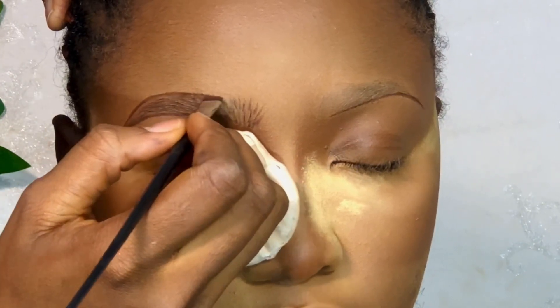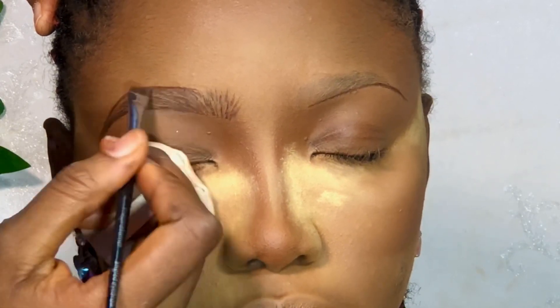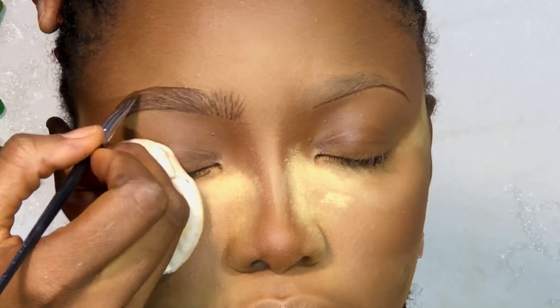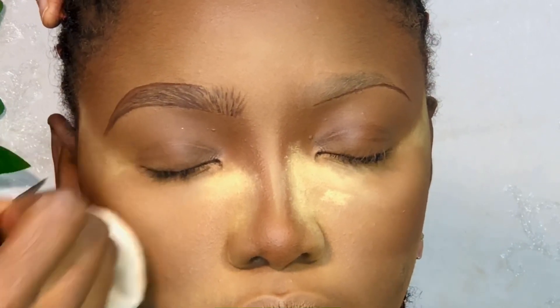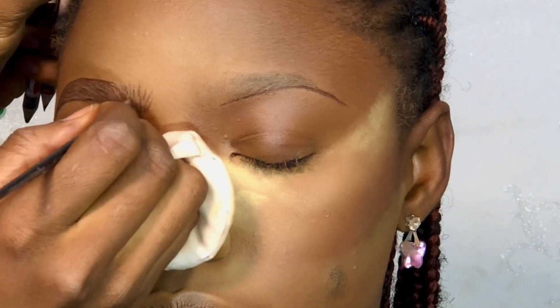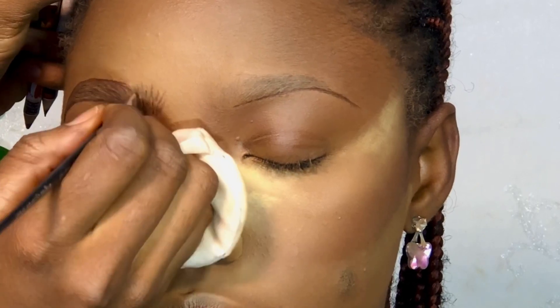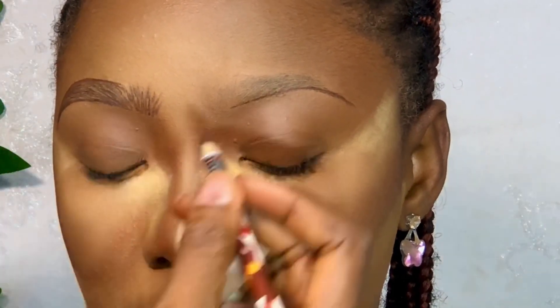If you are the type of person that likes darker eyebrows, this pencil is definitely for you. Sometimes I don't like using it because the color comes out too strong for me, but I used it for eyebrows anyway. I'm basically filling in and filling in, trying to get the places that are looking scant — to make everything look even.